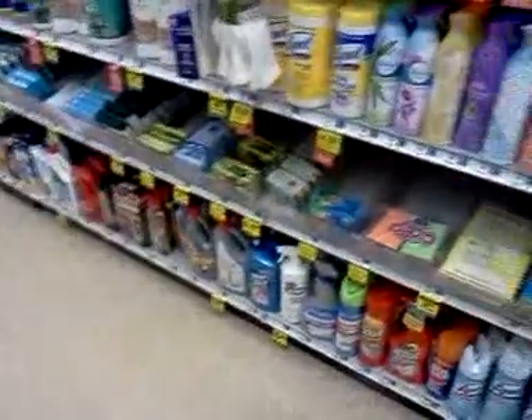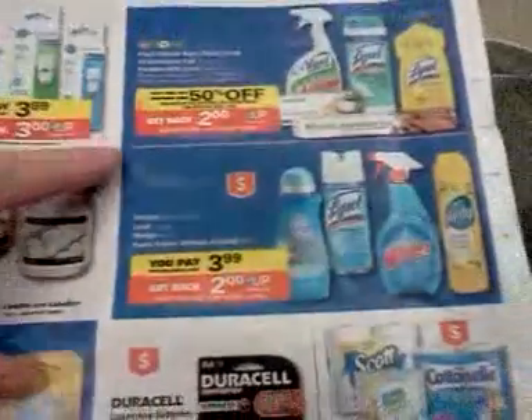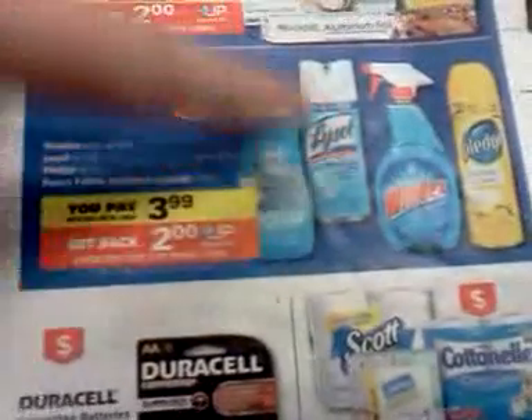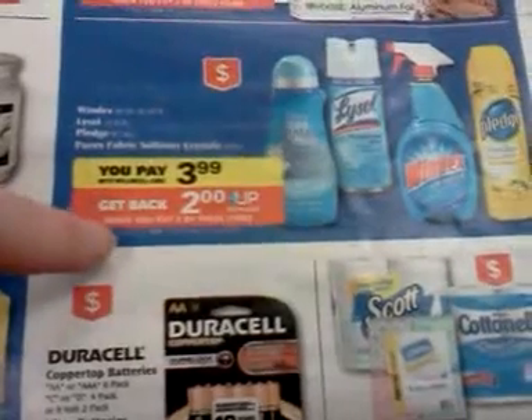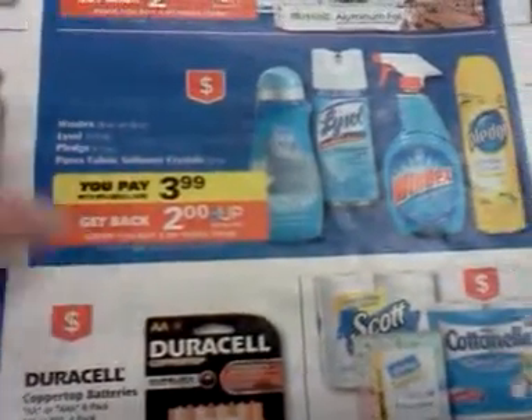Lysol has got a triple dip going on. In the ad this week, there are two different deals. This first one: the Lysol 12.5-ounce can is $3.99 sale price, and when you buy two, you get a $2 UP Reward. And you can do that two times.